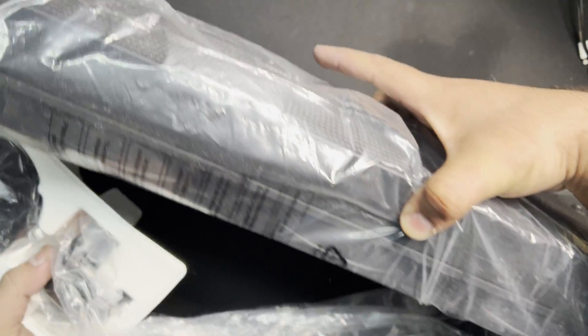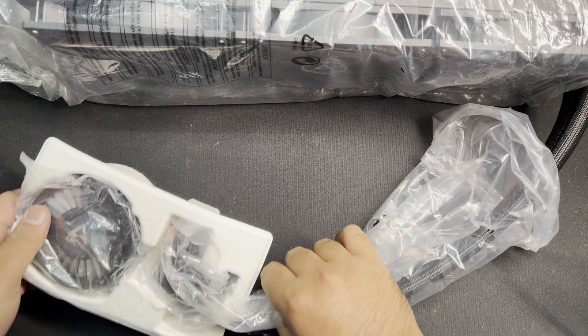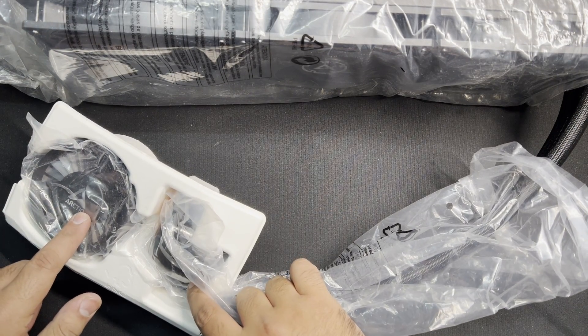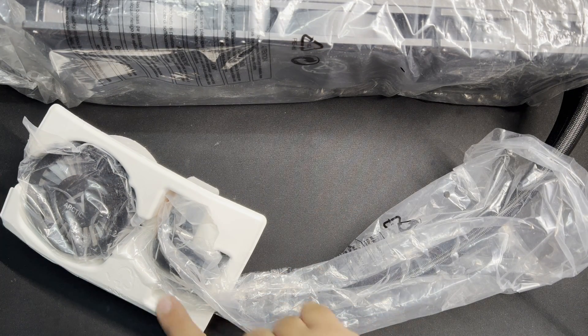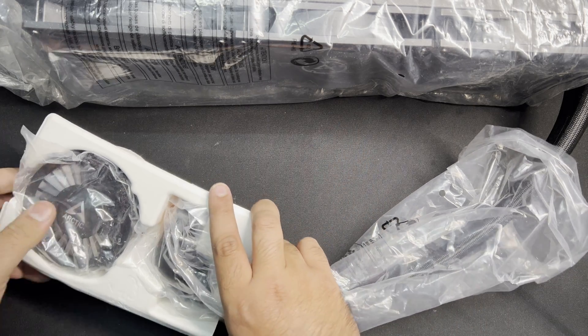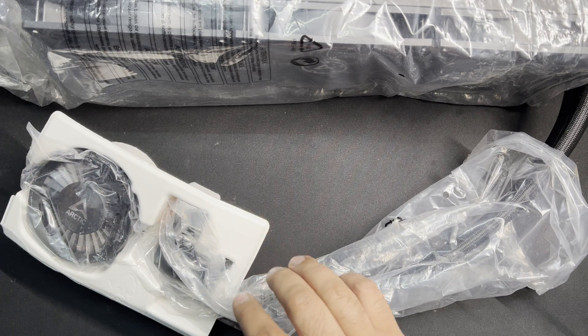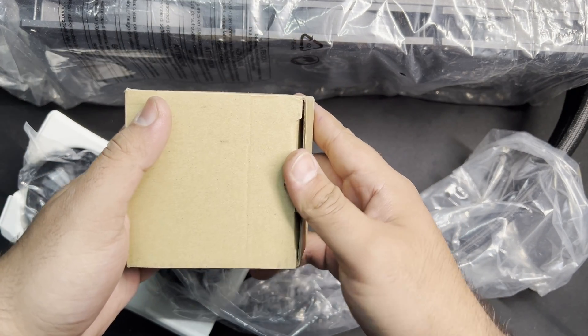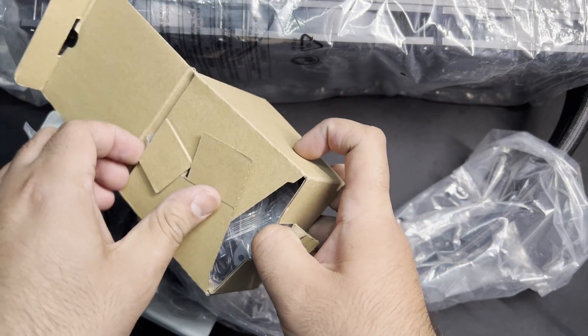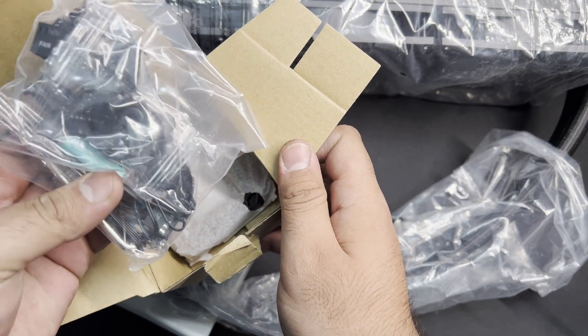Let's unbox our first Liquid Freezer 3 — the Liquid Freezer 3 420. The contents of the box include the AIO itself. The pump head comes separately; they aren't attached. They're provided separately so you can install the block first and then put on the cap. You also get the mounting accessories, which come with MX6 thermal paste and all the cables.